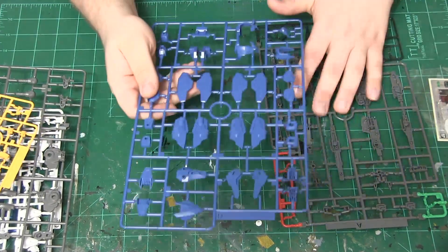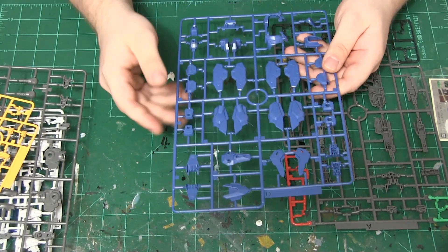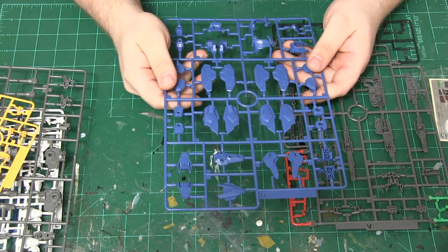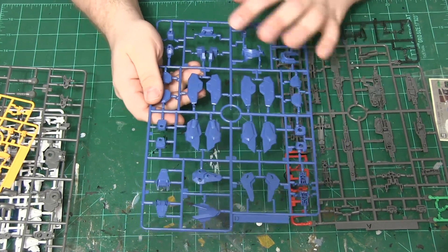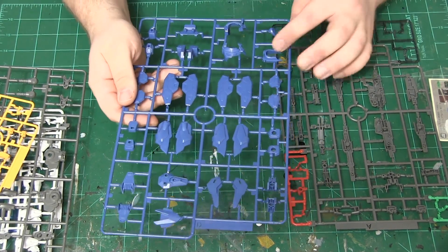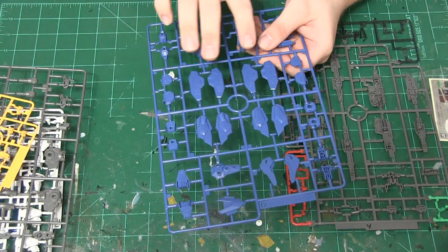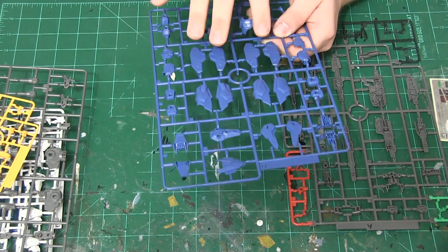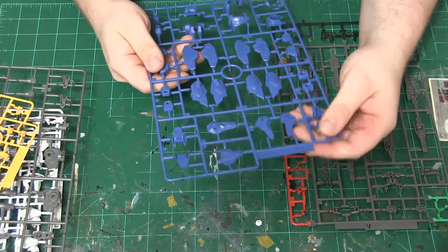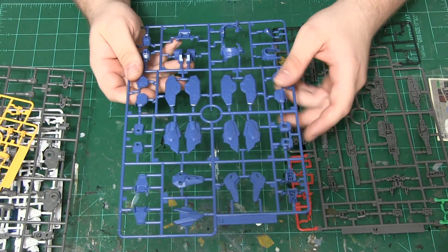Speaking of boosters and other parts, we are now on to the section that comprises the majority of blue, which has a top portion for the armor front and back, the collar guard, and various other pieces — including the boosters, which are basically a front and back assembly. Overall this is really nicely molded with very good panel line details, so panel lining this is going to be pretty fun.